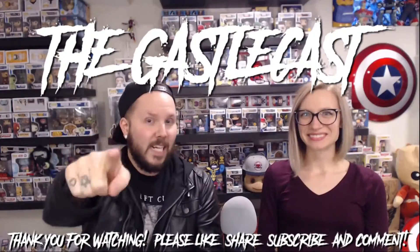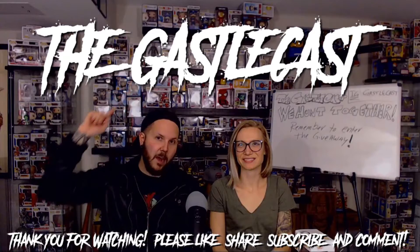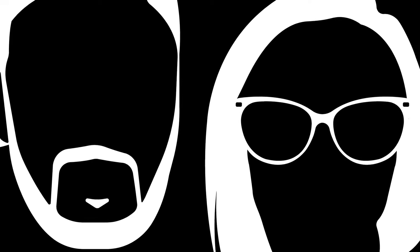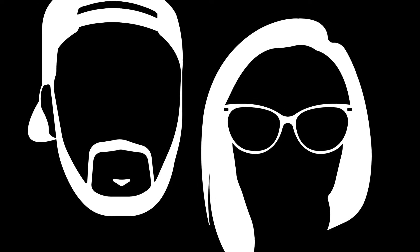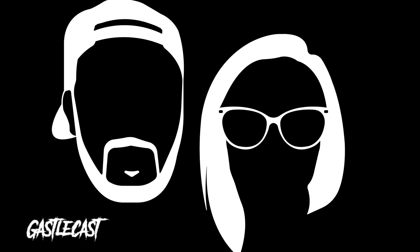We will catch you next time. Bye! We hope that you enjoyed this episode of the CastleCast. If so, please hit that subscribe button and check out some of our other fun content. We've left you some links to some of our other videos that we thought you might like. We'll catch you next time. Bye.